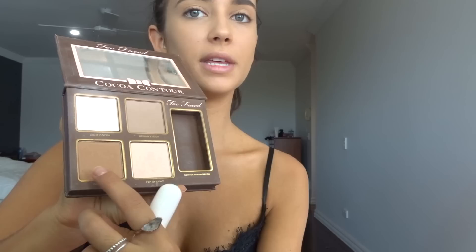Next step is contour. This is the Cocoa Contour from Too Faced. I use this one and then add a little bit more to make it look more defined. Our sister stole our blush — thanks Kayla, shout out to you for stealing our blush and taking it to Noosa. Blush just makes you look vibrant but Kayla stole it so we don't have it today. I mix both and just go like this.